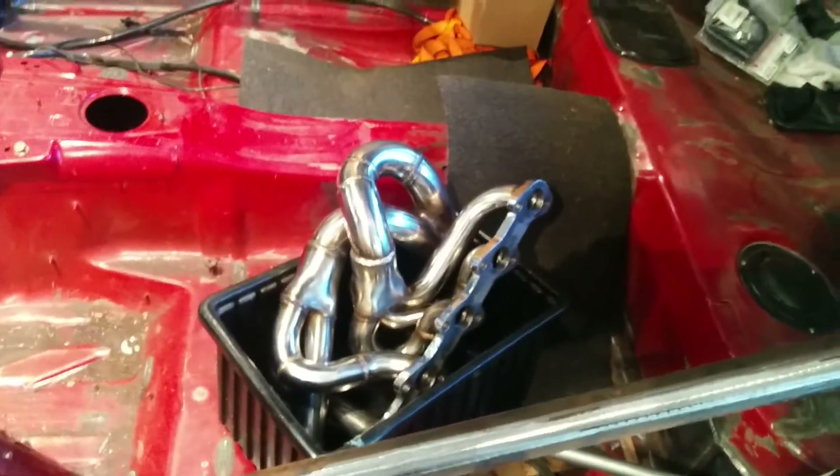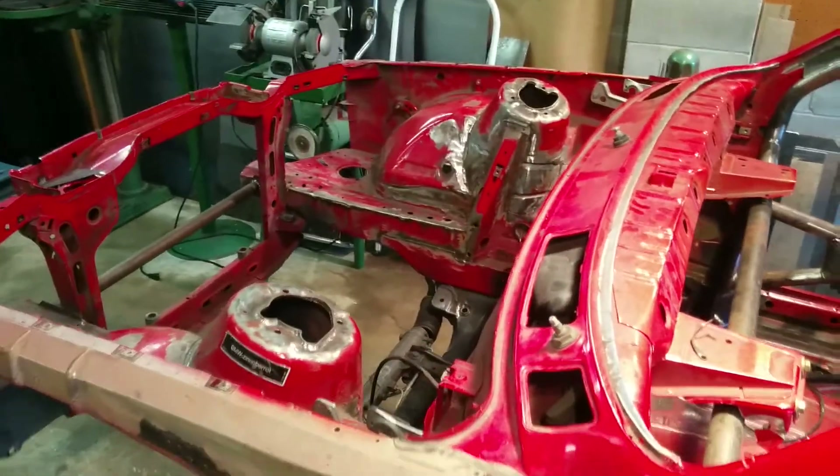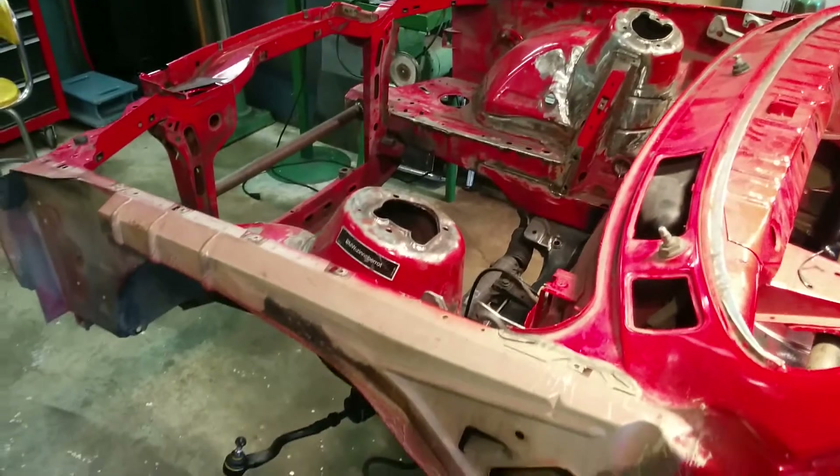Manifold is waiting for its flange to come back. Got the whole front end tore apart again, thanks to my buddy John who didn't realize I had quick release fenders.